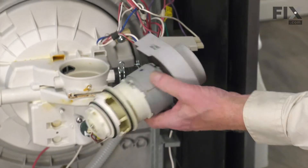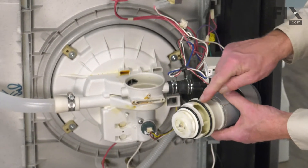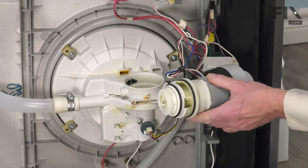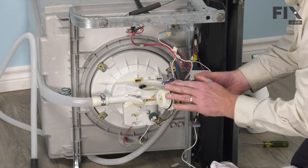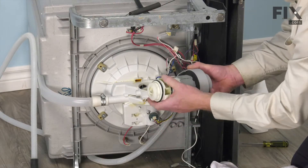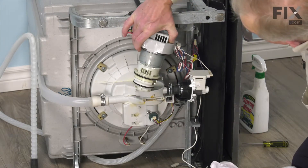Before we install that pump assembly back into the sump area, we'll want to moisten those O-rings and the inner surface to make sure that they slide in easily and don't roll out of position. We'll put just a little mild liquid detergent on them to moisten those — that should allow them to slide in a lot easier.